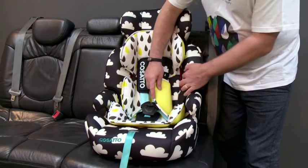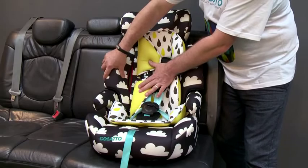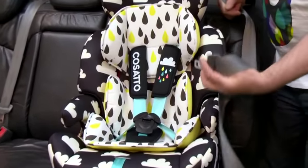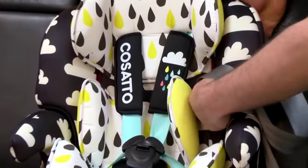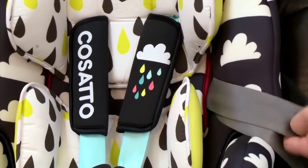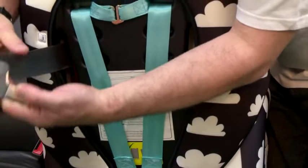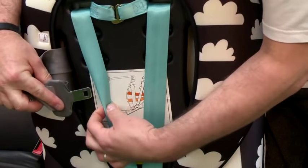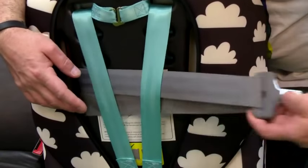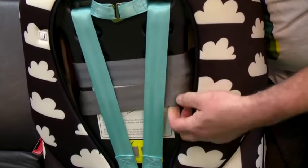The Zoom II has the seat belt routing clearly identified by red fabric on either side of the seat. Take the car's three-point seat belt and pass it through the first routing. Take the seat belt from the routing and pass it underneath the straps for the harness. Place the seat belt through the second routing.